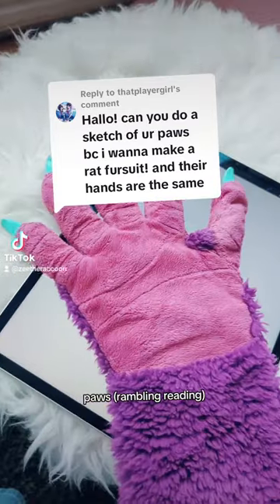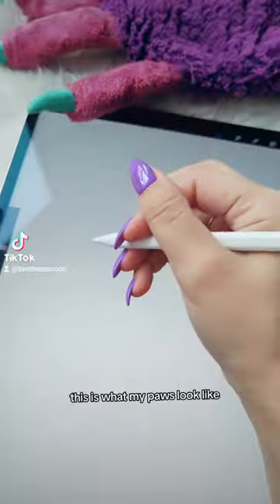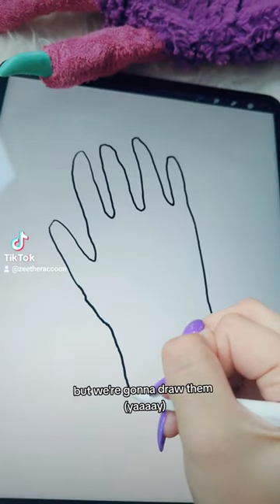Can I do a sketch of my paws? Yeah, yeah, let's do that. This is what my paws look like, but we're gonna draw them.